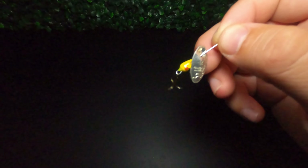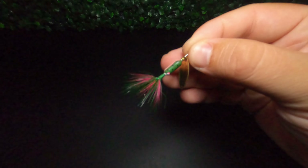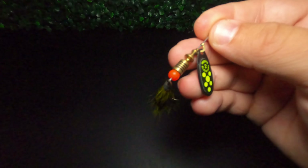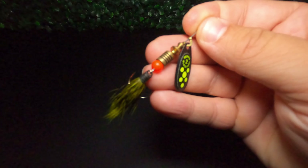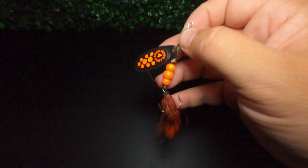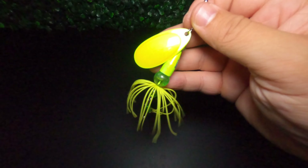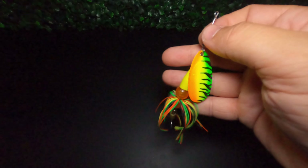Coming in at number two is the inline spinner — and the inline spinner looks nothing like a baitfish at all. It's constructed with a blade affixed to a straight wire, some type of weight, and a hook. The blade on the inline spinner spins around that straight wire and causes a lot of vibration and water displacement. That hard thumping vibration generates a lot of reaction strikes from just about every predatory fish out there. Like the spoon, the inline spinner has great castability, so for a bank angler like me that is a huge deal.